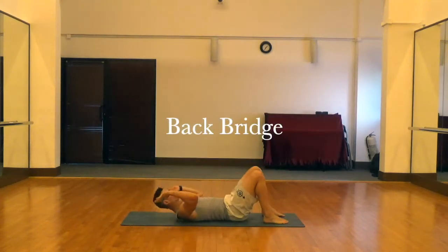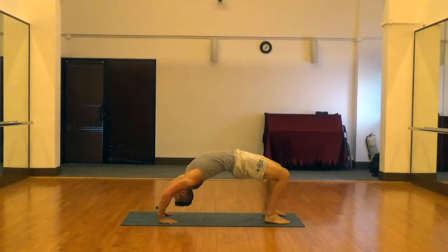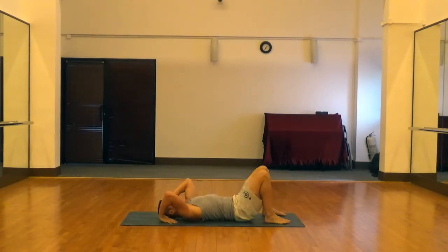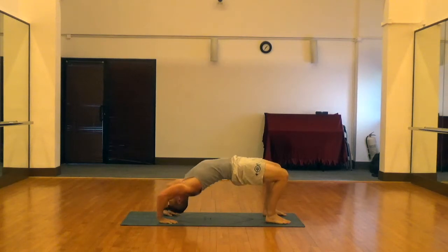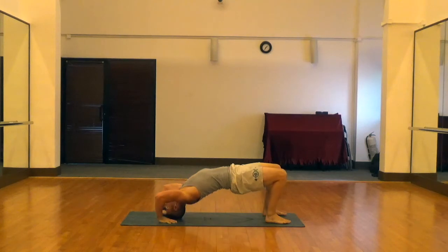We'll finish up the dynamic warm-up with a good old back bridge. Put your hands back behind your head, push your hips up off the ground, and when you're ready, push the shoulders and head up off the ground as well. We're not looking to hold it for a really long time — this is just a dynamic warm-up for the spine.